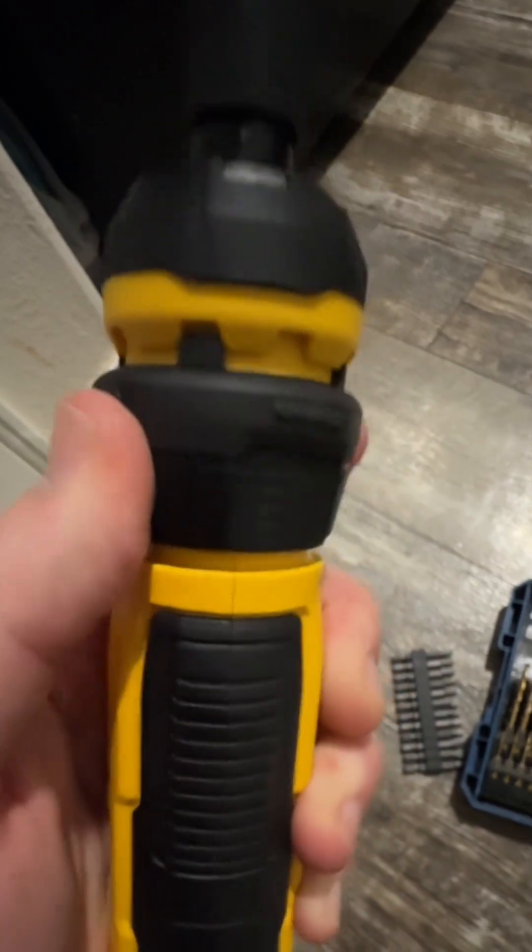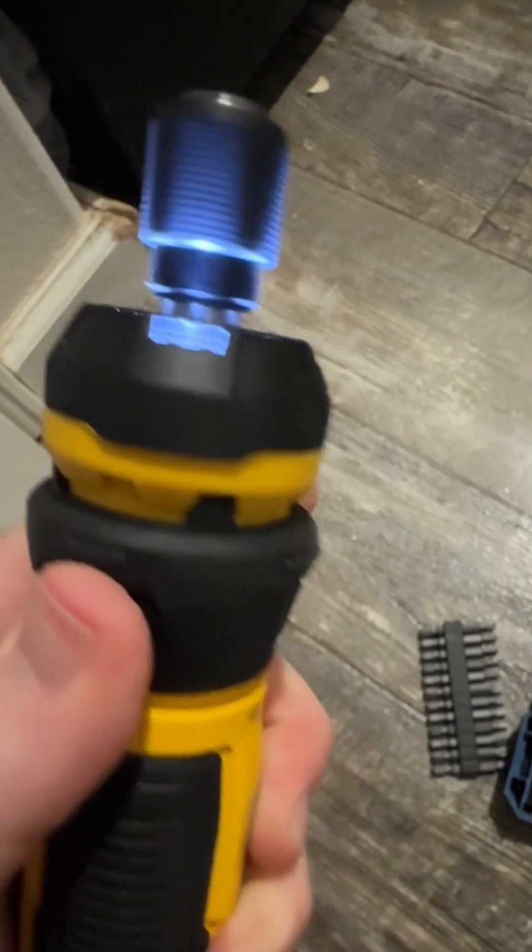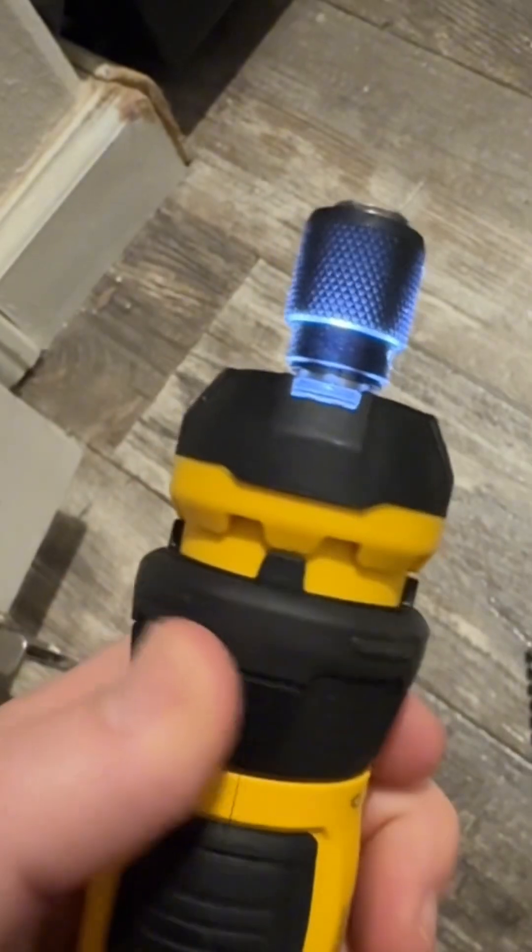Forward, reverse, and locking position are all managed here by this collar. Right there you've got it in reverse, switch it over and it goes into forward, and if you put it right here it locks.